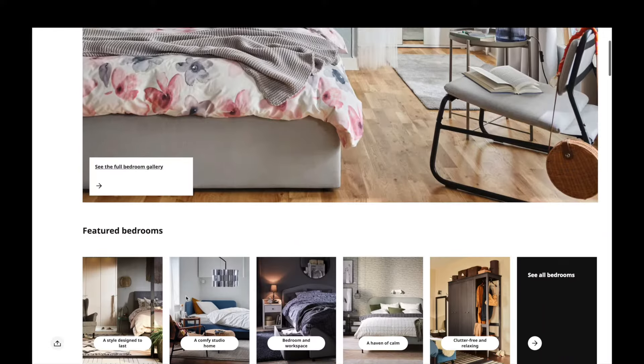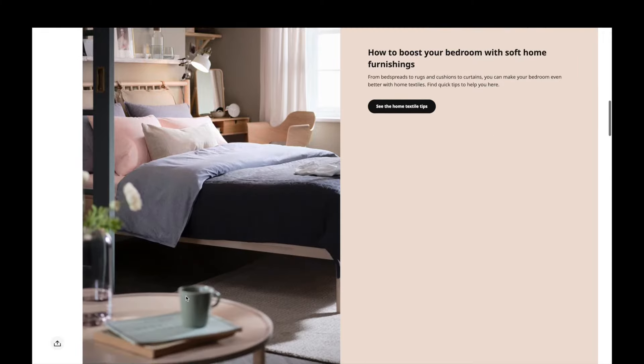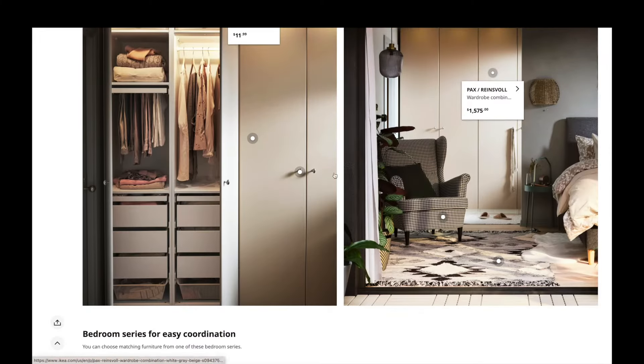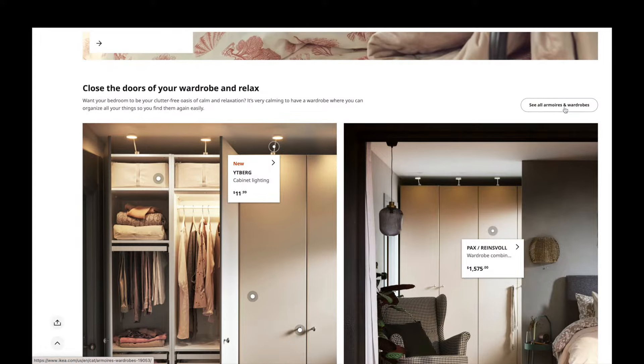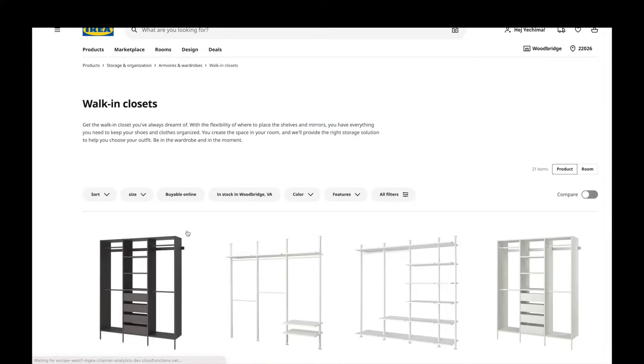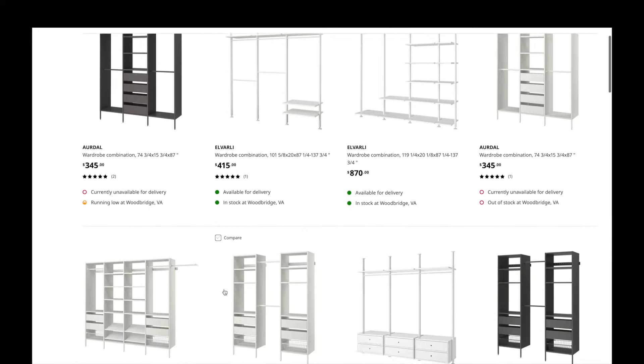At the top of the IKEA site, you're going to hit the button that says Rooms and scroll down to where you see the wardrobe system. You're going to click on that and search the site, select the wardrobe that looks similar to what you're trying to create. I did the walk-in closets, and then you're going to look for the IKEA PAX wardrobe.